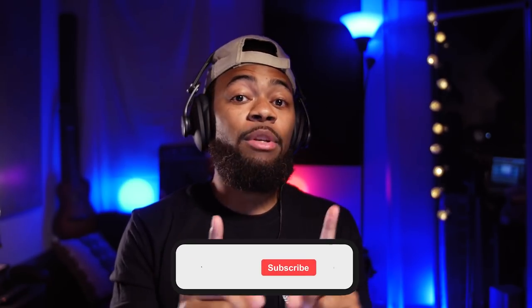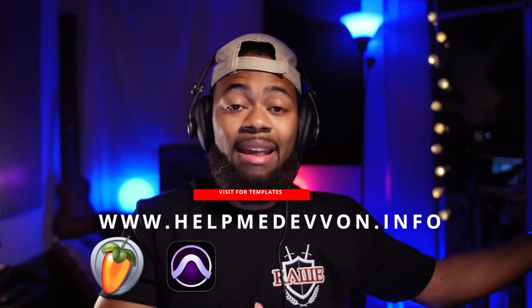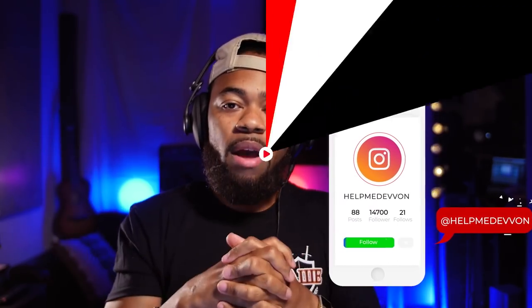The Preview button lets you know what it's going to sound like on those streaming platforms — extremely powerful. I hope this helps you so much. Make sure you guys comment, like, and subscribe. That was my tutorial on the tools I believe you'll need when it comes to mastering. Remember you can also visit helpmedevon.info for presets, vocal chains, and a bunch of other goodies for your DAWs. Make sure you follow us at helpmedevon on Instagram. Until next time, you guys.